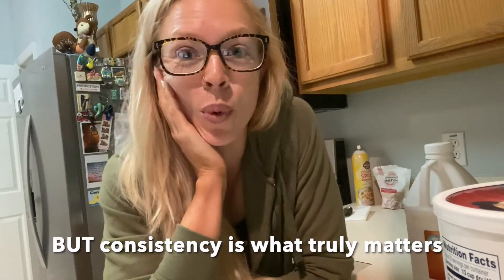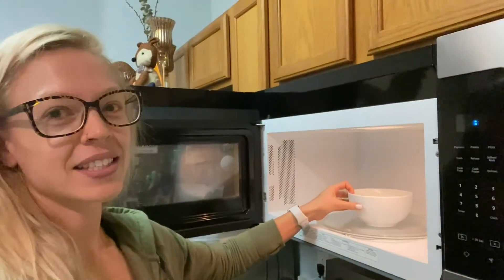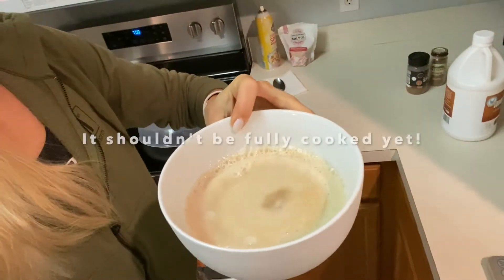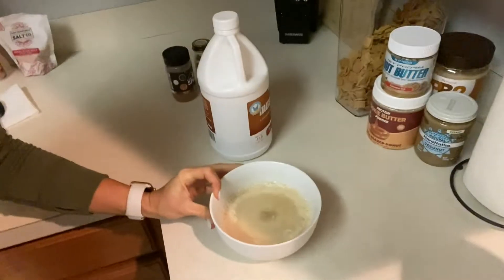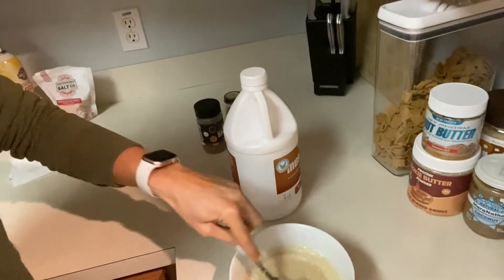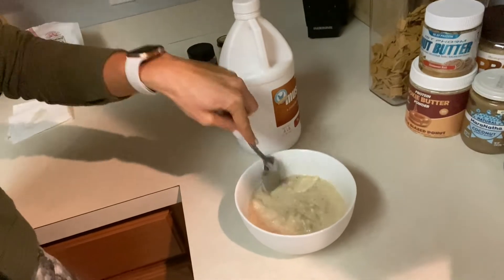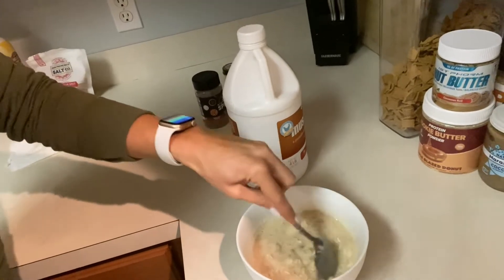If she was measuring out by weight, she would realize that 120 grams is actually not half a serving — 117 grams is half a serving, which is the importance of weighing versus using measuring cups. Coming out of the microwave — it's still wet in the middle but that's okay, we're going to mix it and microwave again. It's okay to have these chunks, just cut them up a little bit and mix it all in.